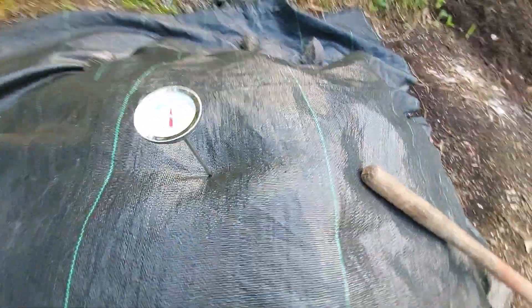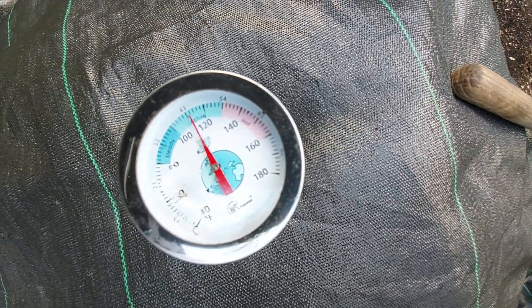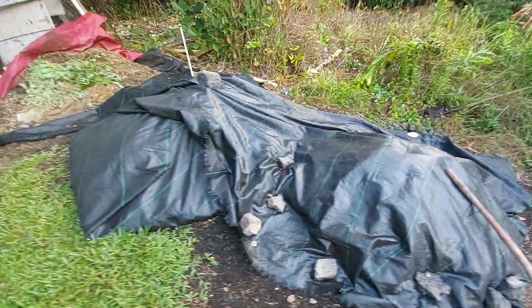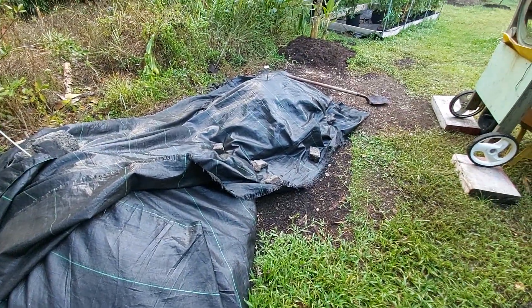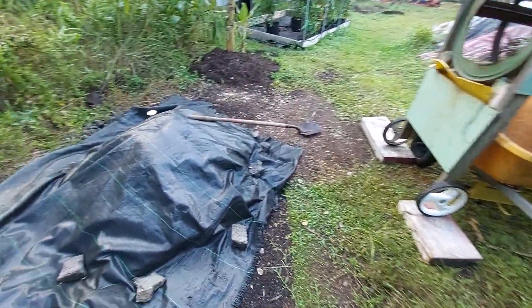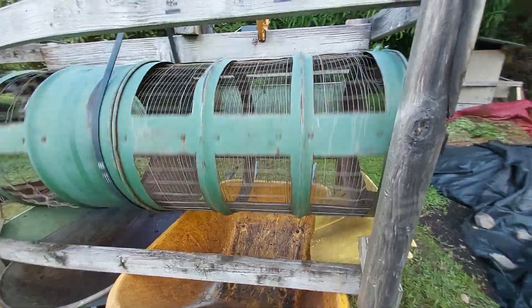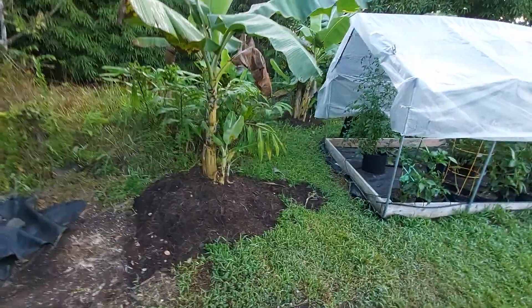It's down to about 110 degrees. I would really like it to be down to a hundred degrees before I do this, but the last couple of times I've done it it's looked very ready. We'll run it through the trommel, get out the nice fine stuff in the fine section, and then whatever is left over — the larger junk — we'll use that for mulch on the bananas or someplace else.